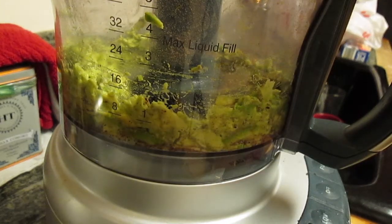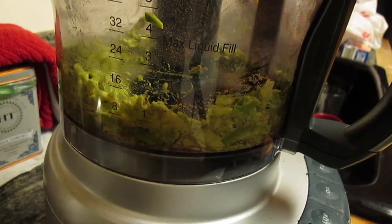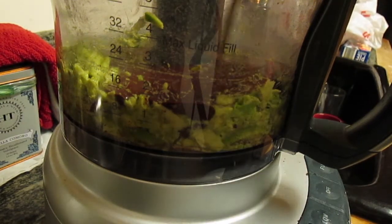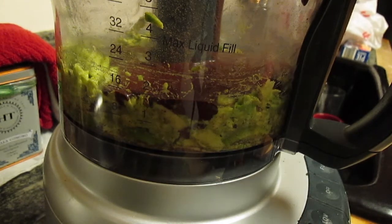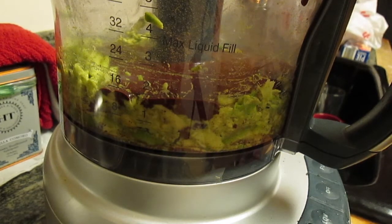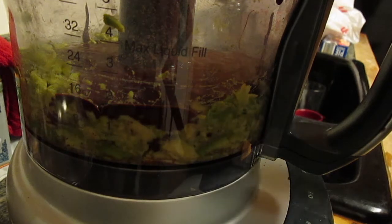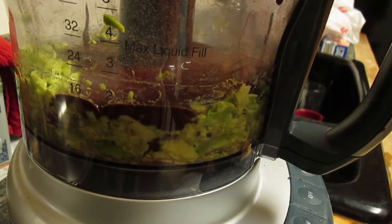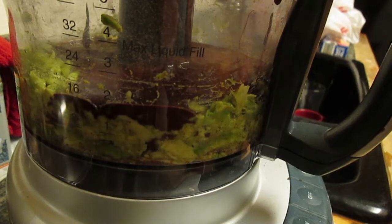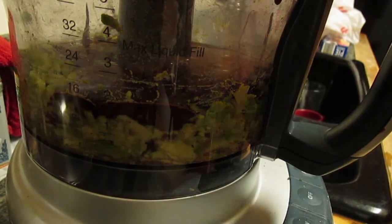Now that the avocado is blended, we're going to pour in the ganache into the mixture and use a knife to get every last bit of it out. Then we'll add in the vanilla extract and the maple syrup, put the top on, and blend the whole thing together.